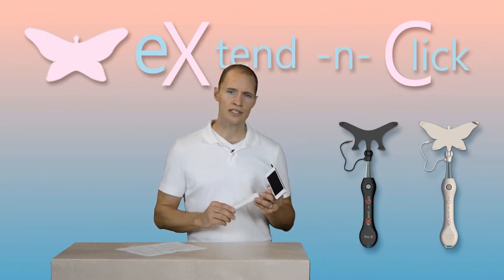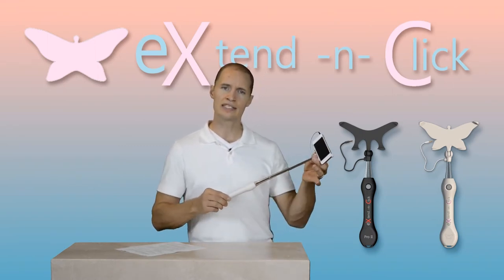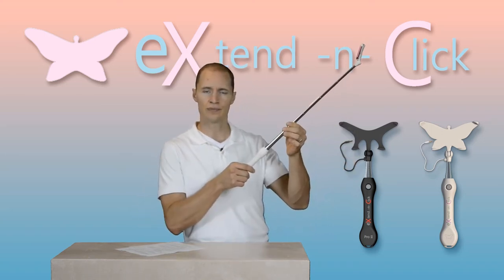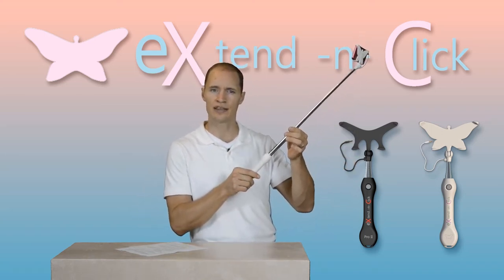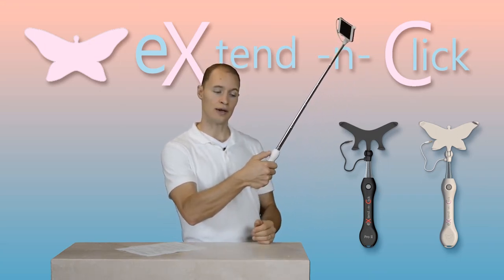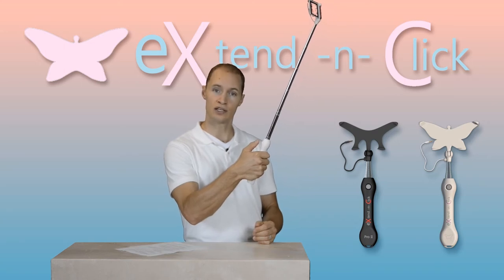There are many products on the market today that allow the user to extend a camera away from themselves in order to get a high vantage point — perhaps they can get just the shot they need. But nothing on the market today allows the user to control the camera with the push of a button integrated into the handle.